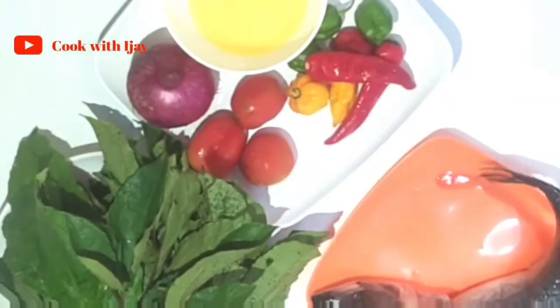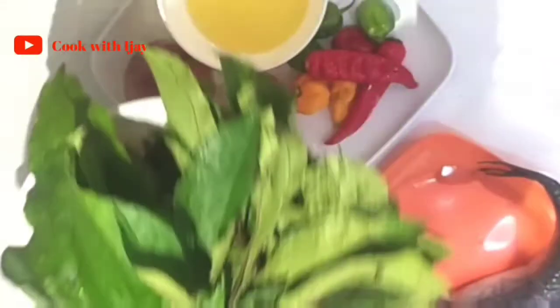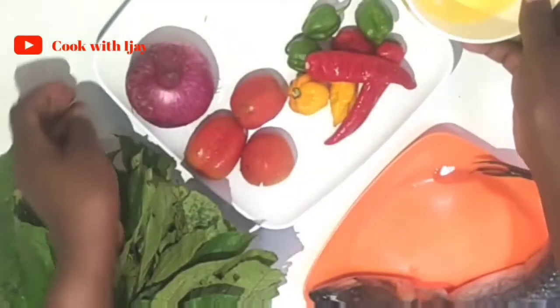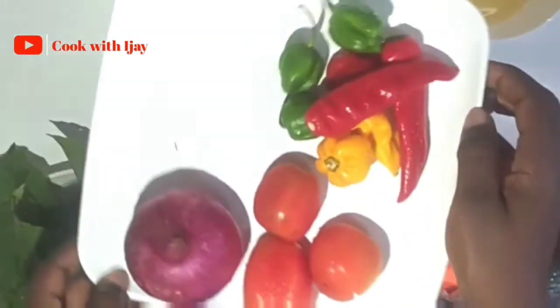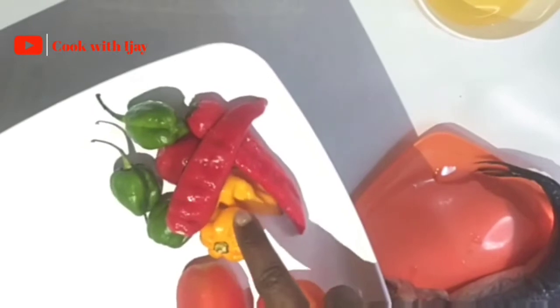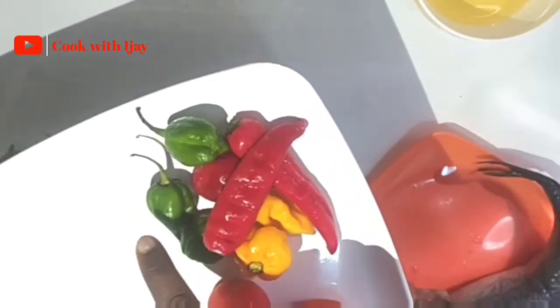Now let me introduce my ingredients quickly before we process them. So we'll have my pumpkin leaves, my ugu leaves, then I have my vegetable oil, onions, some tomatoes, some yellow peppers, some red chili peppers, and some green peppers.